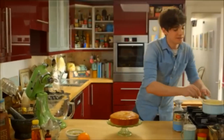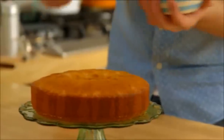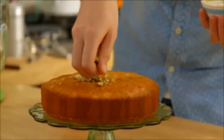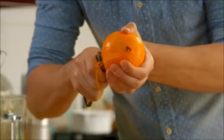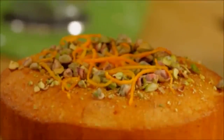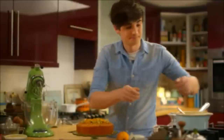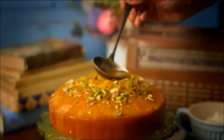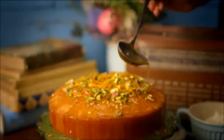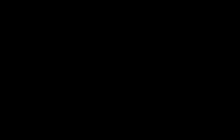That's looking pretty good. To finish it off I have some chopped pistachios — I'm going to sprinkle them in the centre and around the cake, then finish with a little bit of orange zest. And now all I'm going to do is finish it off with a little bit more of that hot syrup.